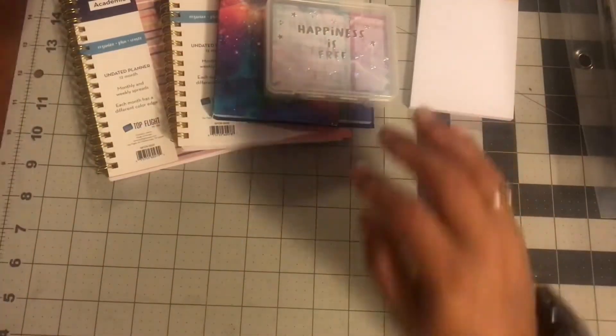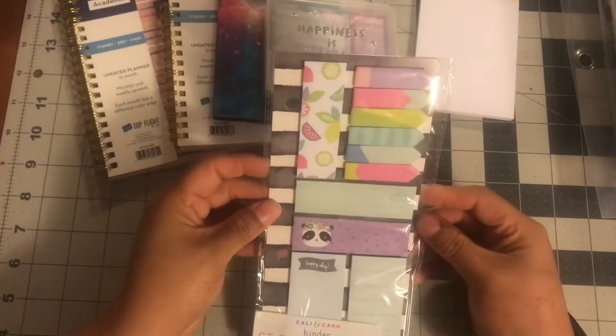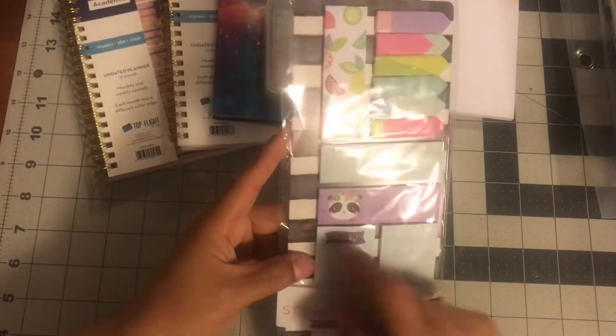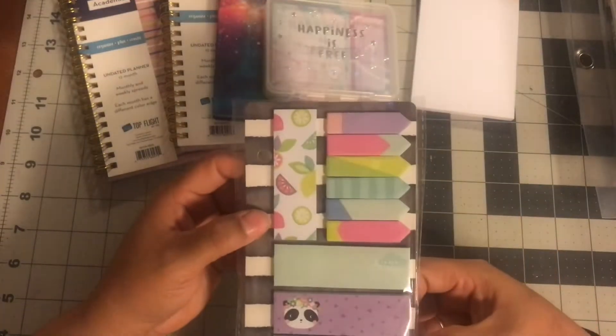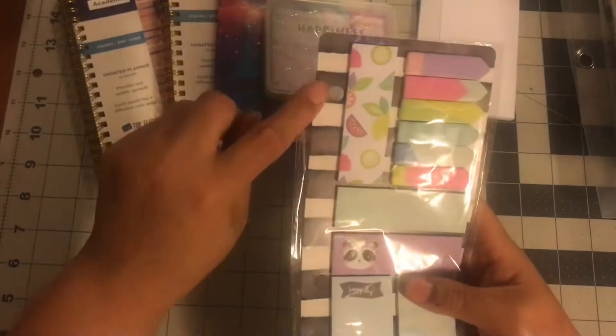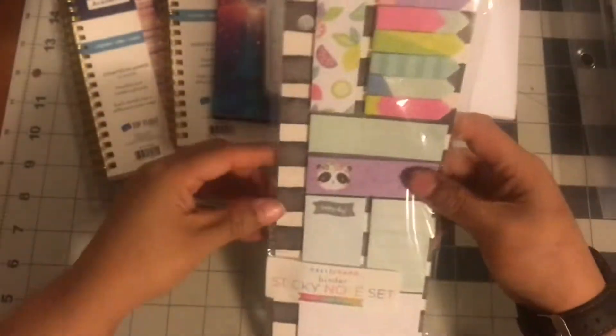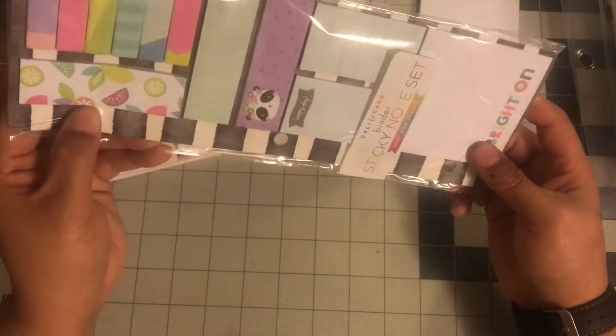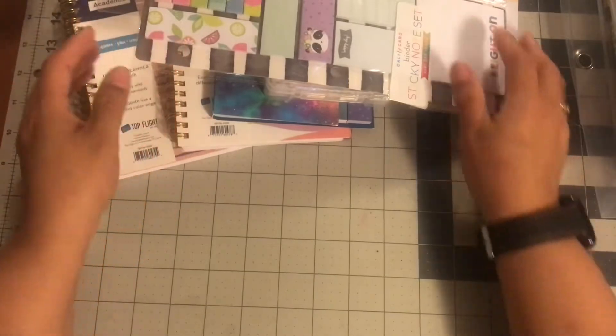The next item I got were these sticky notes, and they're just so cute — very summery, they have a little panda there, super cute. And these were $2, so I picked up one of those. They do have the hole if you want to punch it into a planner, but I don't use a planner of that size. I could put a piece of tape and re-punch, but that's that.